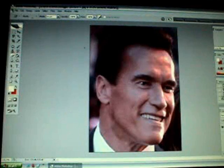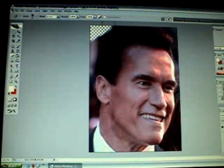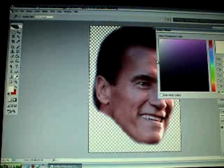Then you're going to take the eraser tool and just erase the background of his head and whatever's behind his head. Then what you're going to do is fill the background with preferably blue or green.